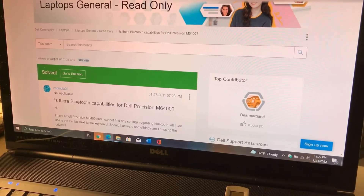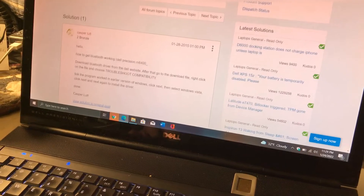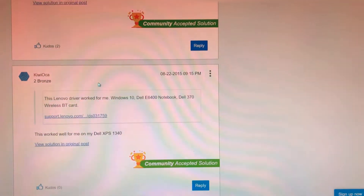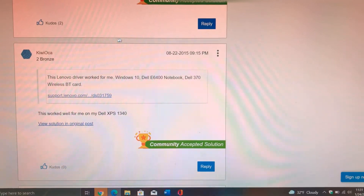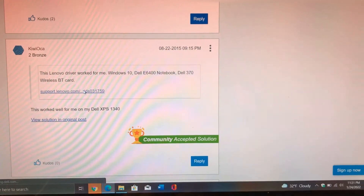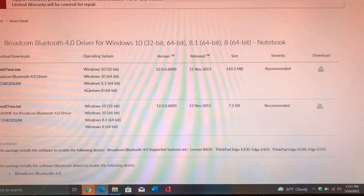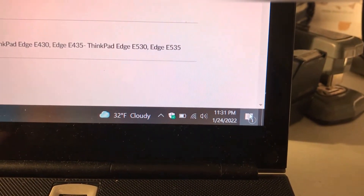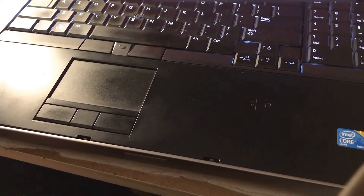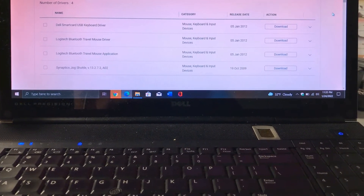After having to reinstall Windows 7 and then subsequently upgrade to Windows 10 again, I did some googling and found a Dell support forum where people were discussing the same issue. Somebody discovered there's actually a Lenovo driver that works with the Broadcom 370 Bluetooth mini card module and is made for Windows 10. I downloaded and installed it, and now I can use Bluetooth as intended, accessible right from the Action Center.